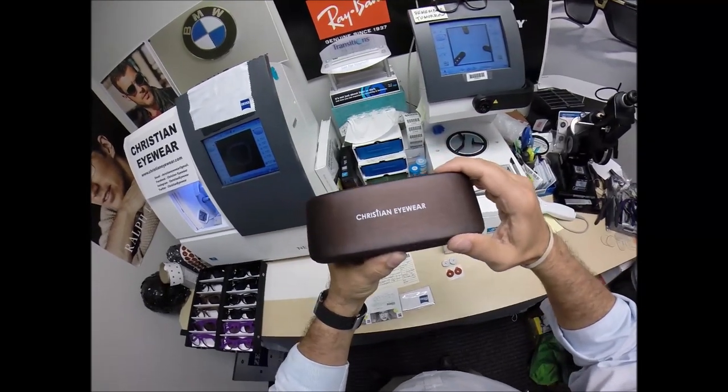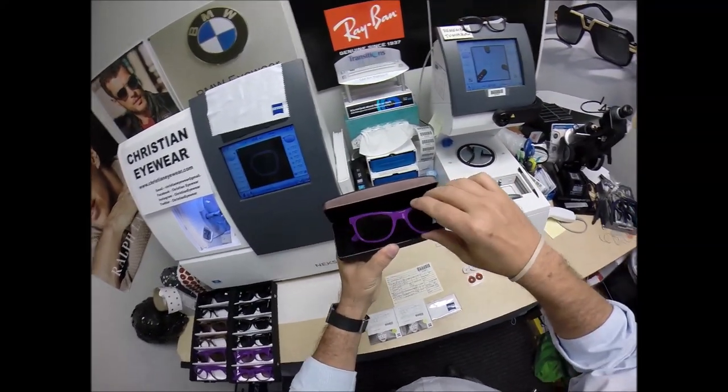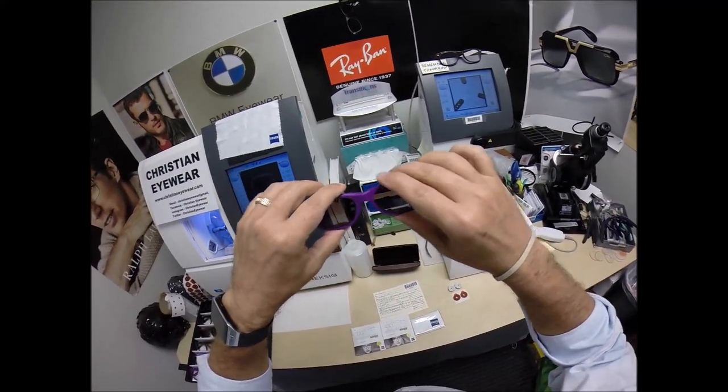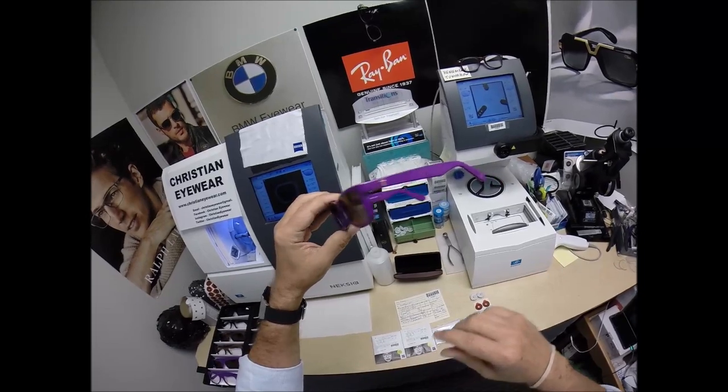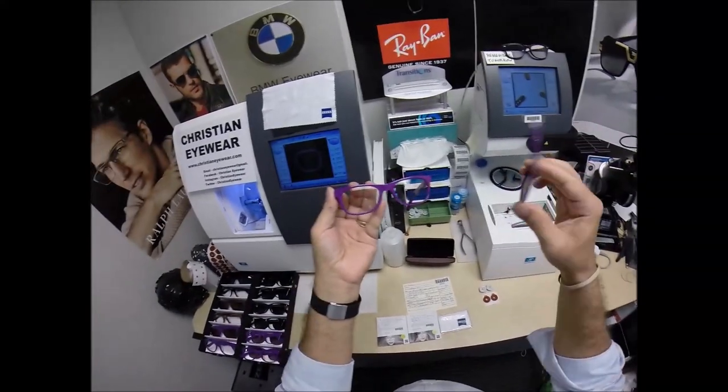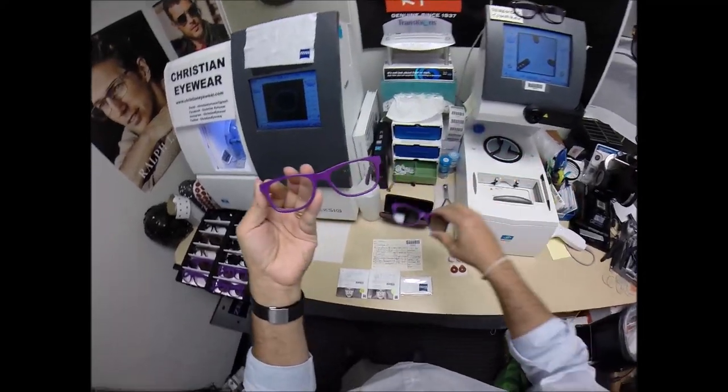This is the Christian Eyewear, the Philippians 413, in color purple with the gold crosses. You can get a purple with gold or purple with silver crosses. And of course they come with a polarized magnetic clip-on that snaps right onto the front of the frame.